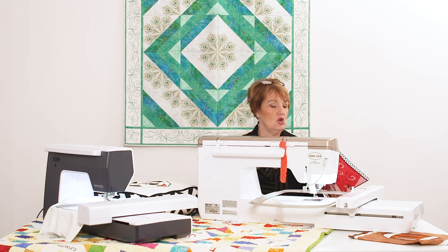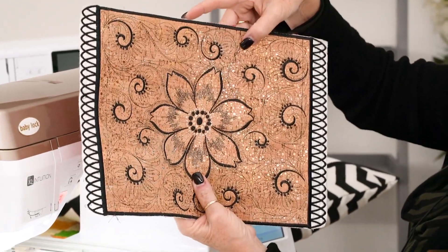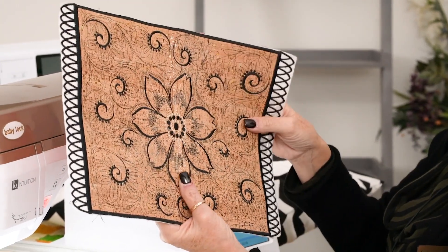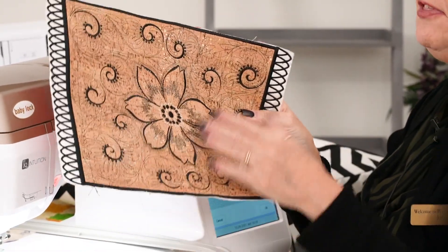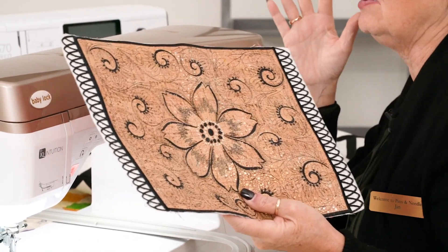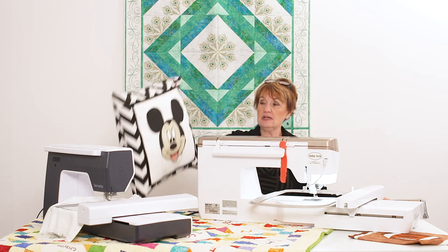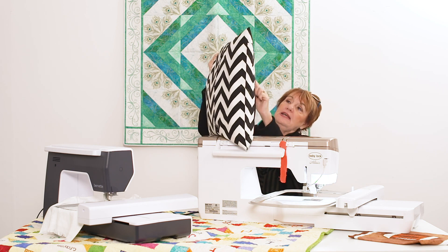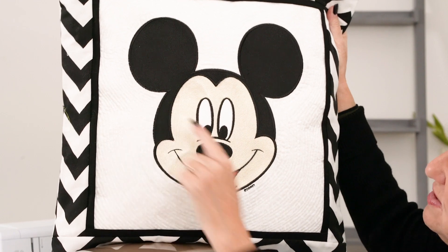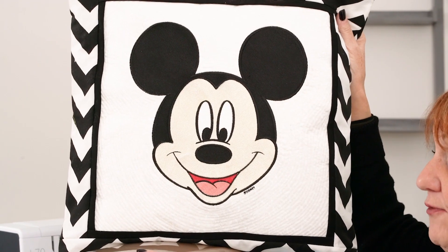I hate it when people buy cool machines and only use straight stitching. Look at this — this is cork and it becomes a lace, which is one of the designs we've done a virtual on that you can get. Then we paint over it, and you should see what they make. That's one hooping, and I can do bigger than that. Look at my Mickey Mouse — see how it took the echo? You can do that with software on any machine if you buy the right software program.